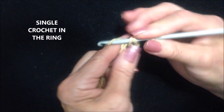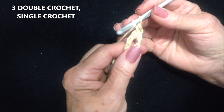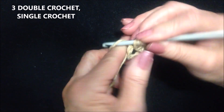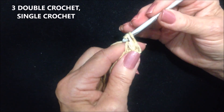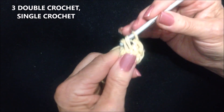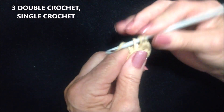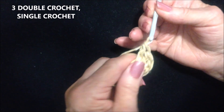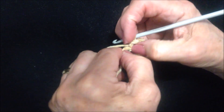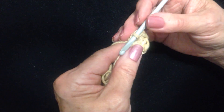Single crochet in the ring, then make 3 double crochet in the ring. To make a double crochet: yarn around the hook, insert into the ring, pick up the yarn and pull it through, pick up the yarn pull it through 2, pick up the yarn pull it through 2 — that was 1, 2, and 3. Then single crochet in the ring.